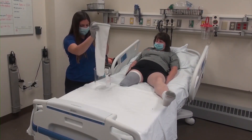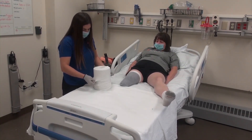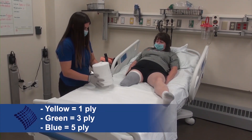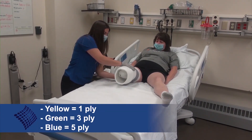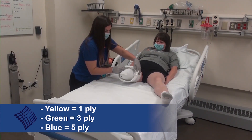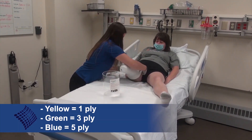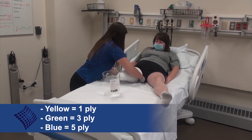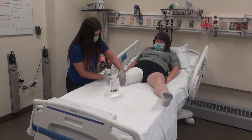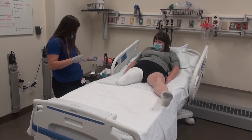Prosthetic socks come in three different thicknesses for the purpose of filling up space within the rigid removable dressing once the patient's residual limb begins to shrink and the amount of fluid reduces. These ply thicknesses include one ply, or yellow stitching, which is the thinnest and normally what will be applied initially as the limb is usually largest right after surgery; three ply, or green stitching; and five ply, or blue stitching. The higher ply amounts can be used later to fill up space between the shrinker and the rigid removable dressing as the patient shrinks.